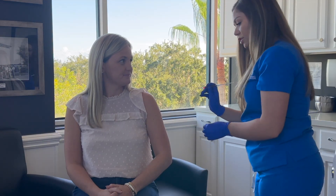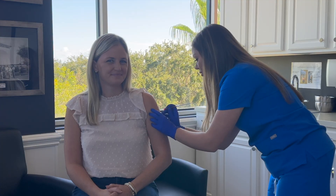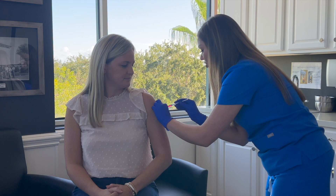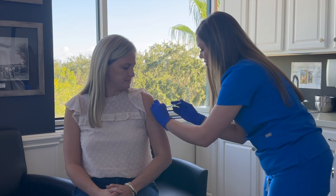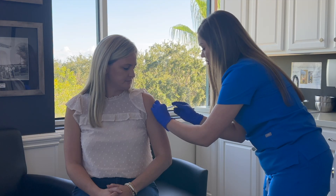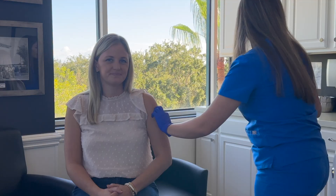When you inject, you want to go at a 90 degree angle. Then we're going to pull back slightly just to make sure there's no blood that comes back into the syringe. Then you slowly inject. Remove the syringe, and if you have any blood, you can use a gauze pad. That is it.